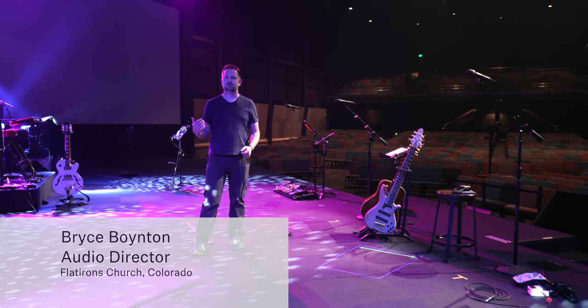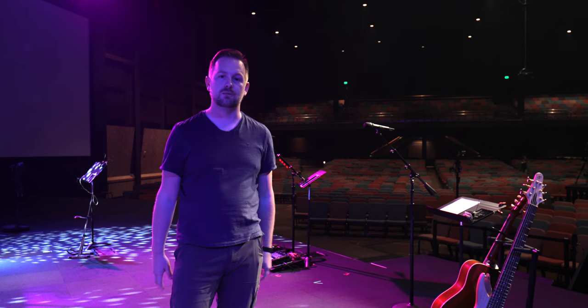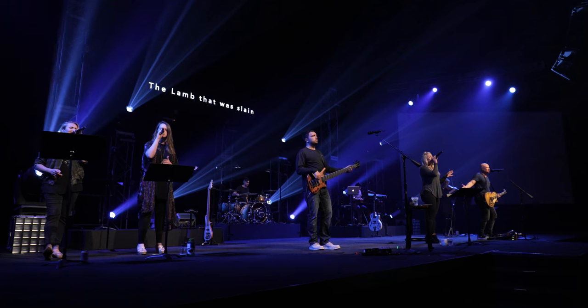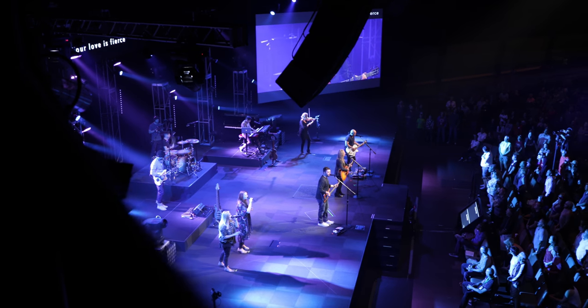Normally we use a variety of microphones and input sources to create the sounds we're looking for, and this weekend Sennheiser was generous enough to provide us with our entire input list, so we really wanted to put all the mics to the test. This is our main stage here at the Lafayette campus. This weekend we have nine band members playing — it can fluctuate anywhere from 8 to 12. Really great band this weekend.